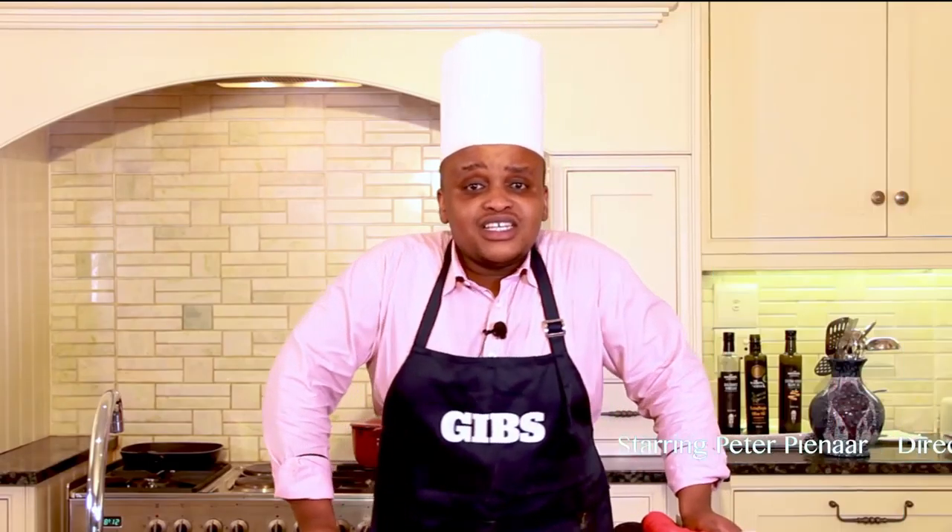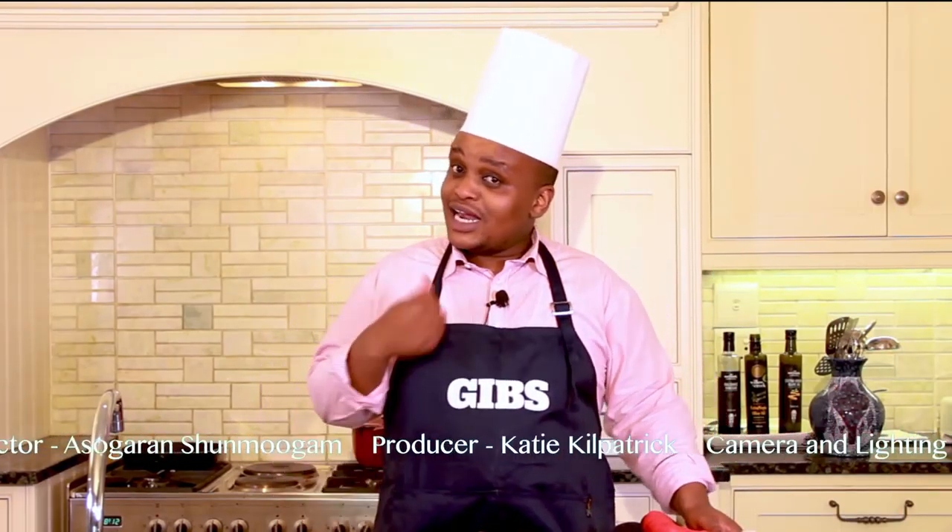We hope you enjoyed this year's episode. Don't forget to like and file your returns. Thank you for watching Cooking on a Budget. Goodbye!